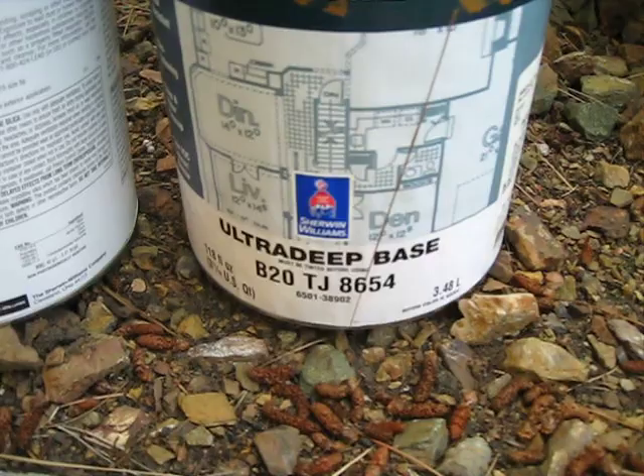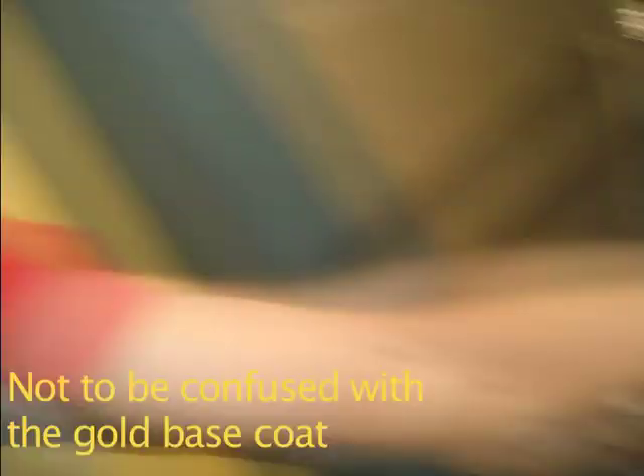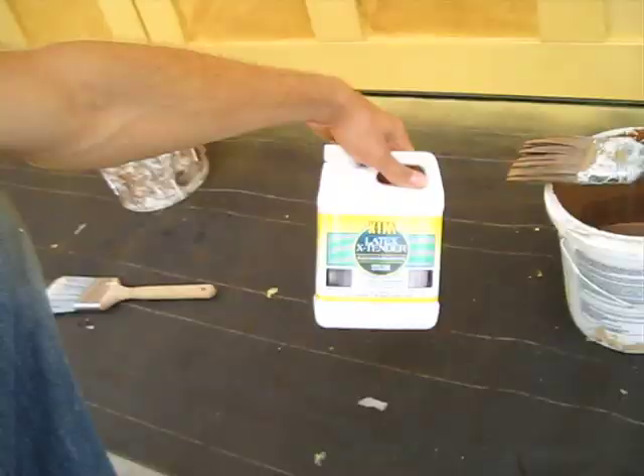Since I can't use faux glaze outside, I've got to find something else. So this is what I did: I had Tony down at Sherwin-Williams give me this ultra deep base, which is an exterior finish paint. I just had him put only a quart's worth of formula so that it dries like a glaze. It has a clear base, so without any tint you wouldn't even see it on the wall, but with the tint in it, it behaves just like a faux glaze.